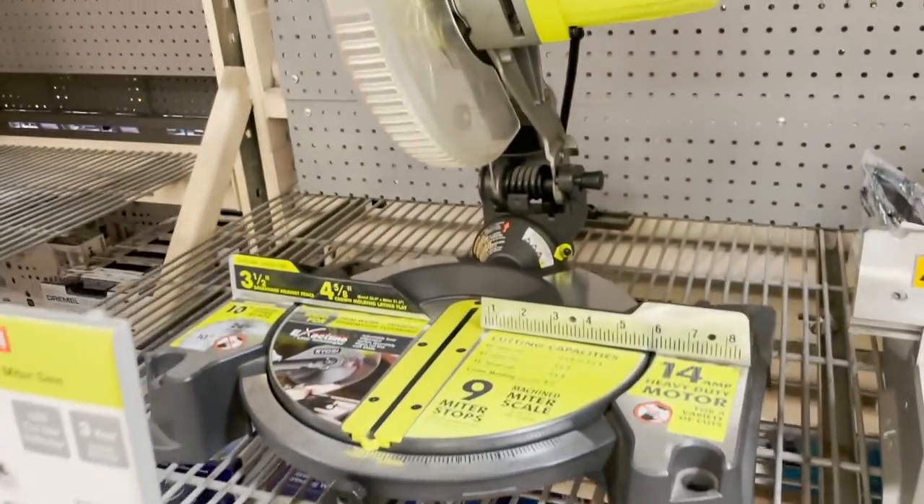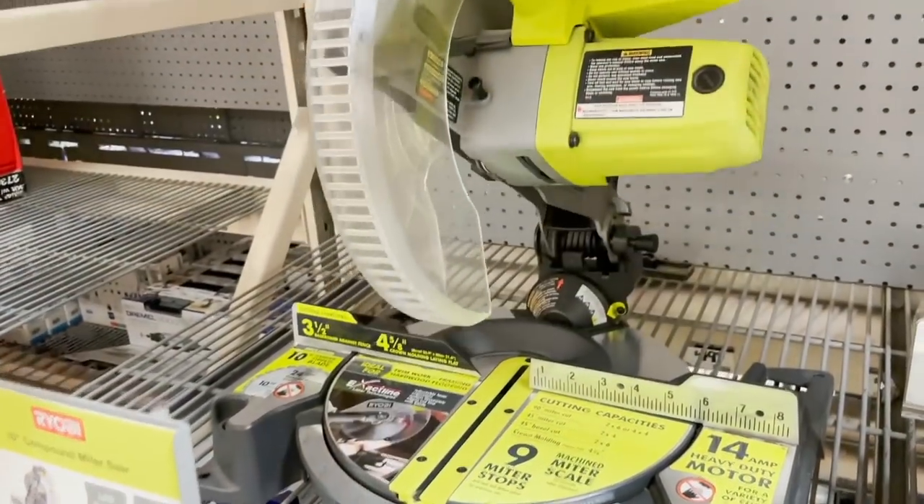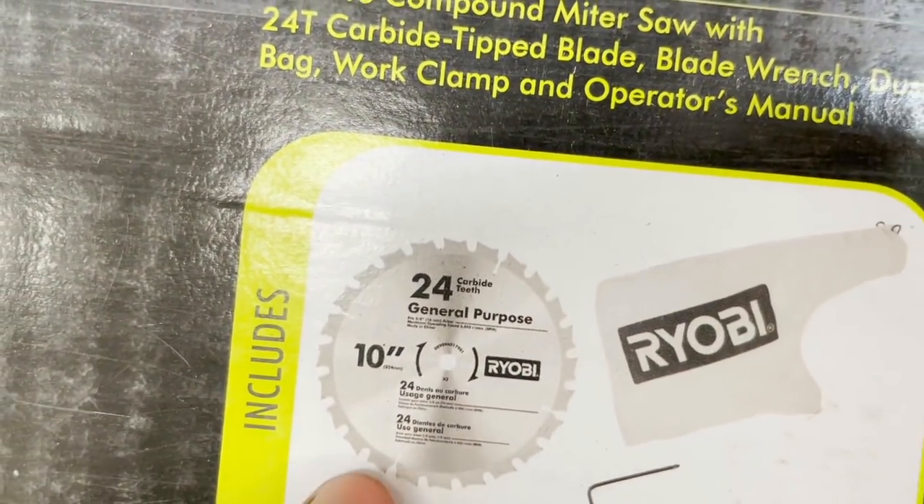That's where we're off to right now. I gotta get one of these bad boys but I didn't know if it comes with the blade or not — oh no, it comes with a blade. As you guys can see, I got all the wood loaded up. I was at Home Depot for longer than I wanted, got stuck in there — it's like a maze.